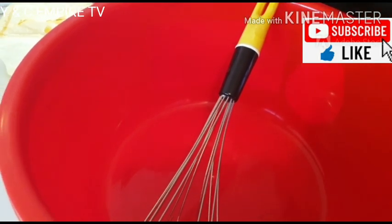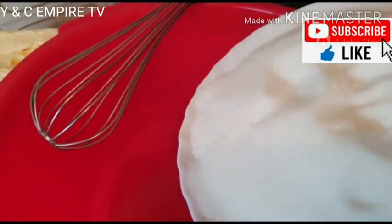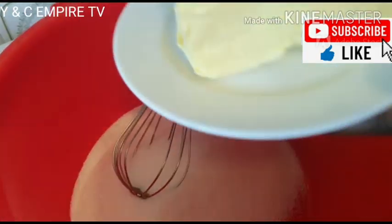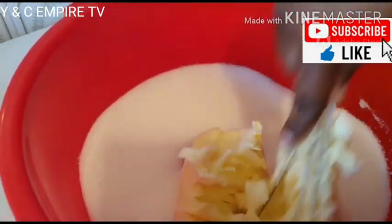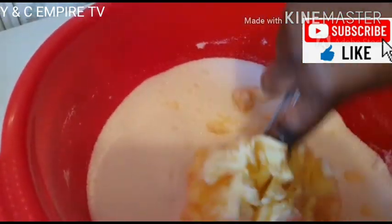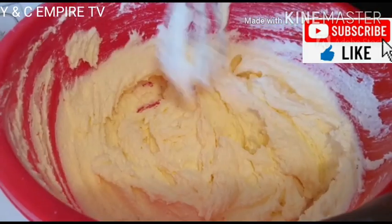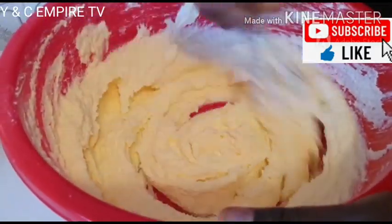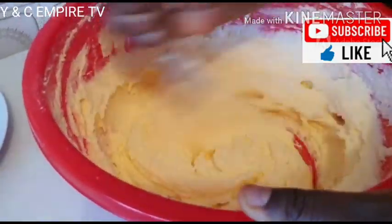So guys, this is our bowl and our egg whisk. We need to mix our sugar and our butter together first. We put our two cups of sugar in the bowl, then we add our 500 grams of butter to it. We keep mixing very well until the sugar gets mixed in.